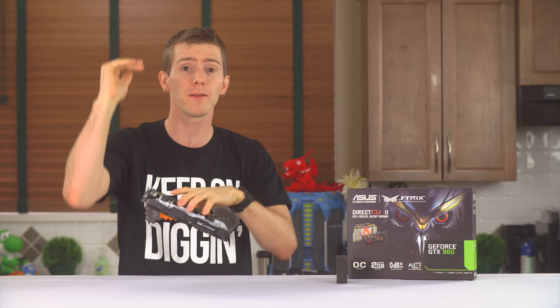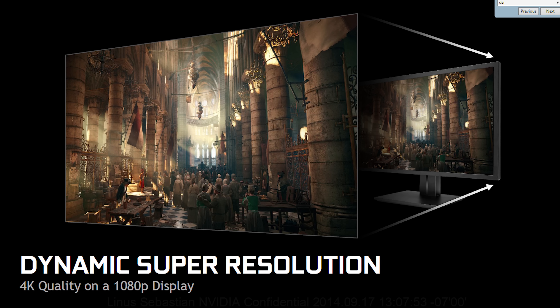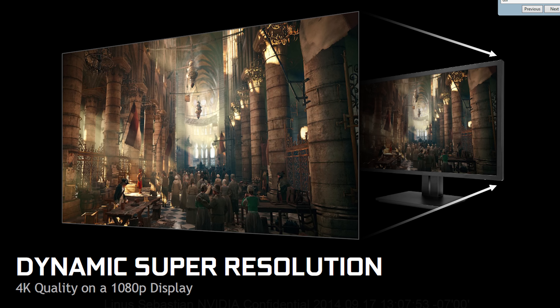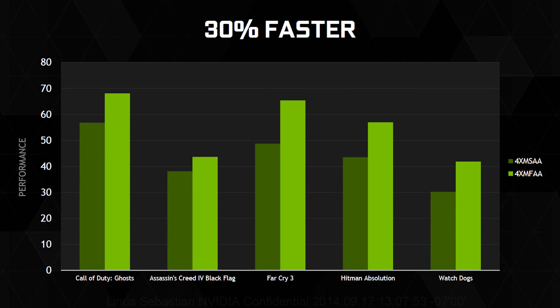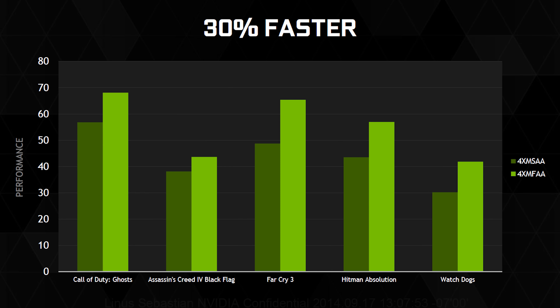And even under light loads, like League of Legends at 1080p, the fans do not need to spin. Now, it should be noted that with recent updates to third-party overclocking tools like Afterburner, you can do this manually with a custom fan curve. But I still think it's nice for the other 95% of people out there that Strix cards do it out of the box.